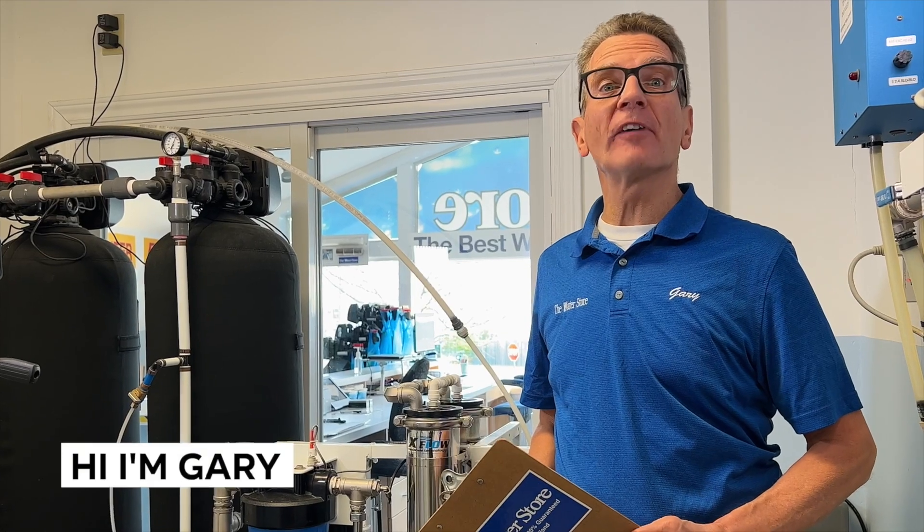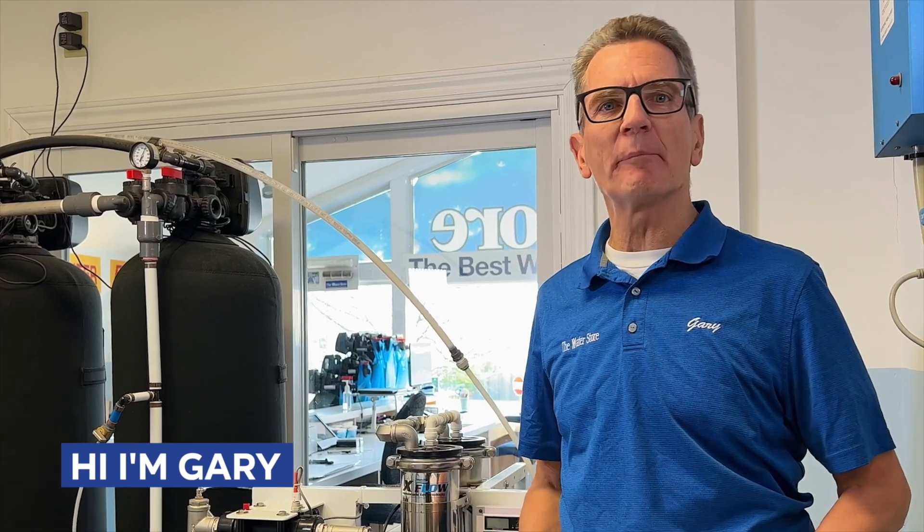Hi, I'm Gary the Water Guy and I simplify water filtration to help you conquer crappy water for your family.